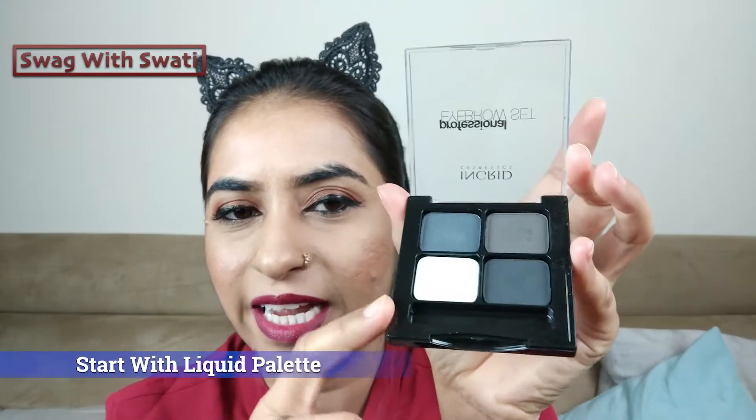You apply the transparent liquid to your eyebrows. Let's see how we apply it. We start with eyebrow makeup. First of all, we have the white liquid form, and the remaining three shades are in powder form. So first we apply the transparent liquid base. It is transparent, and after applying it, the powder form will stick to it.